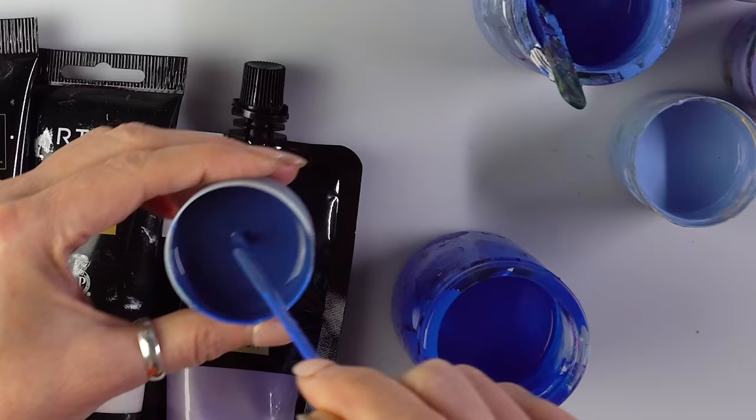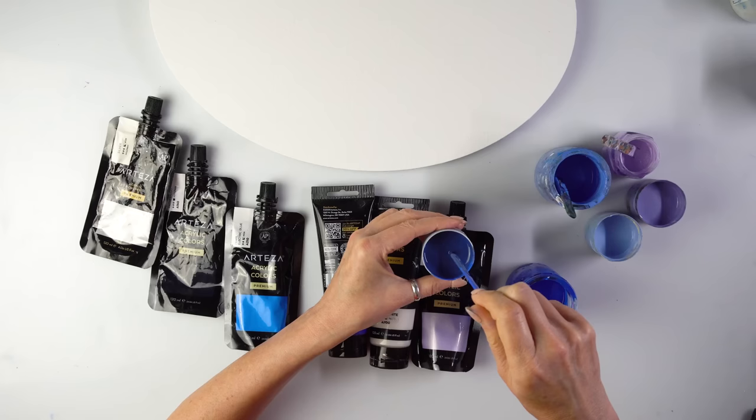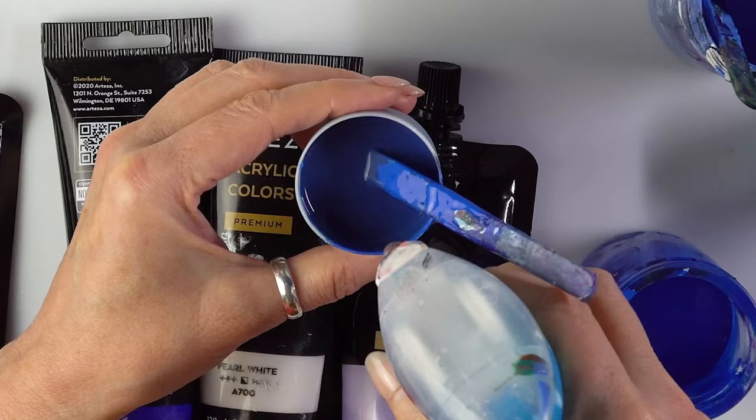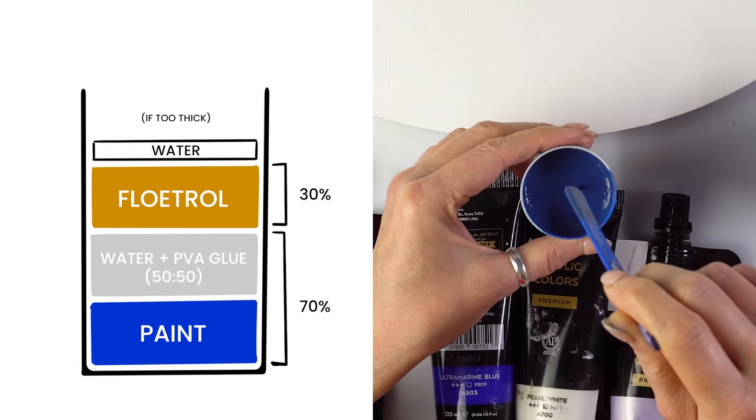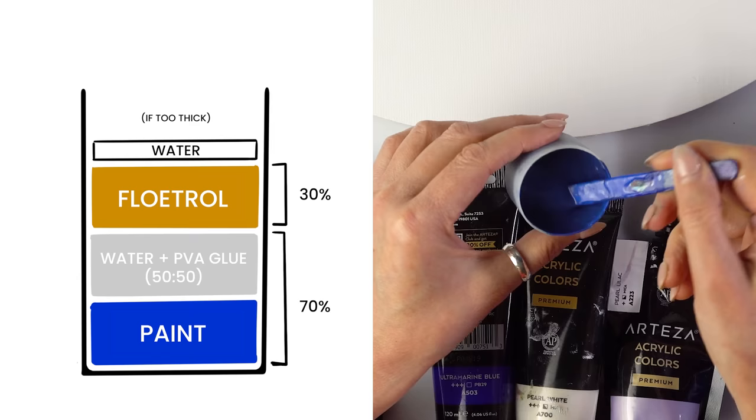This is the consistency. I'm thinking of maybe thinning this one down a bit using my spray bottle. One part of paint to one part of my pouring medium which is PVA glue and water, and one part British Floetrol which is thicker than the American one. If it's too thick I just spray some water in.